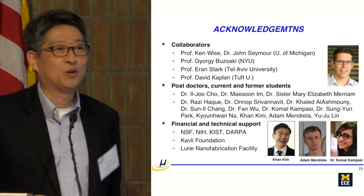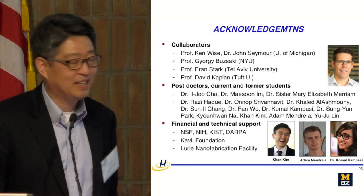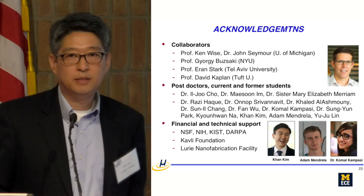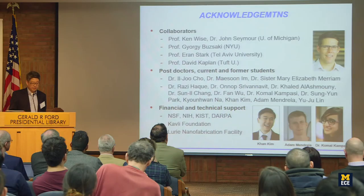I'd like to thank collaborators, including Steve Ken, and especially John Simo, who leads the optoelectrode research — he's standing in the back and can provide these devices. Uri has been a long-time collaborator whose lab performs all the in vivo testing. I want to highlight students: Khan for multi-layer probe stacking, Adam for pulse shaping to reduce stimulation artifact, and Komal for waveguide probe fabrication. Thank you — I'm happy to take questions.